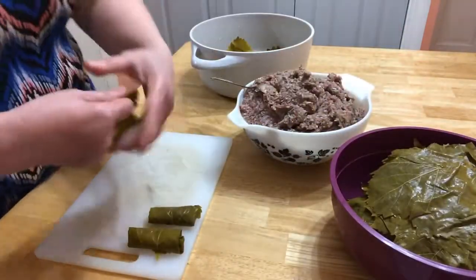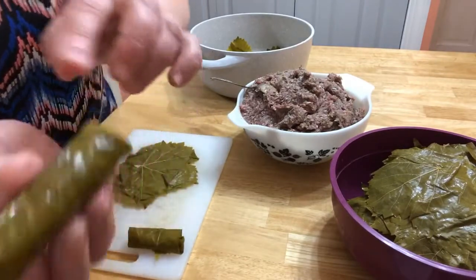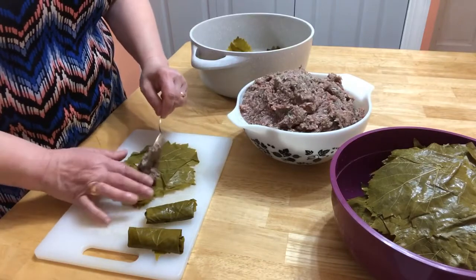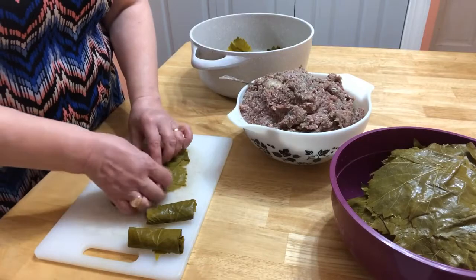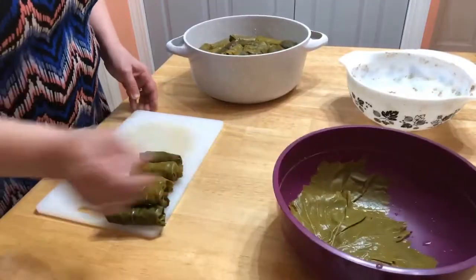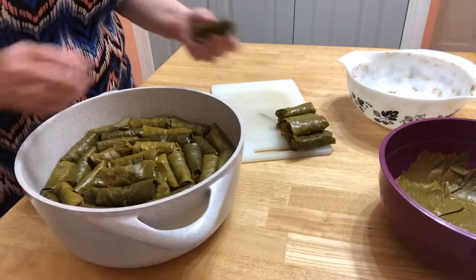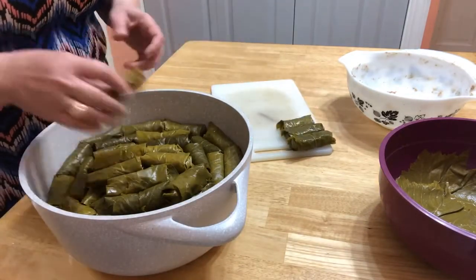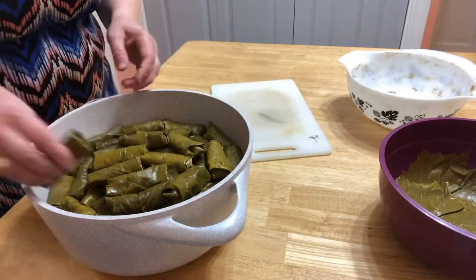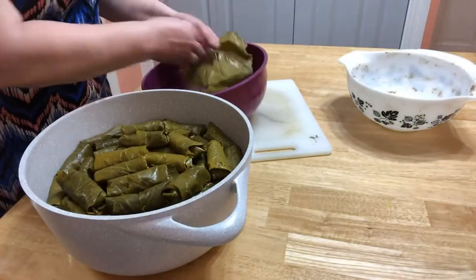Showing again — I'm putting the meat on this side. When you're wrapping, the outside should be the side without lines. I'm done with wrapping, so I'm putting the last few into the pot. That's what we have in our pot. I have a few leftover leaves I'm going to use to cover.